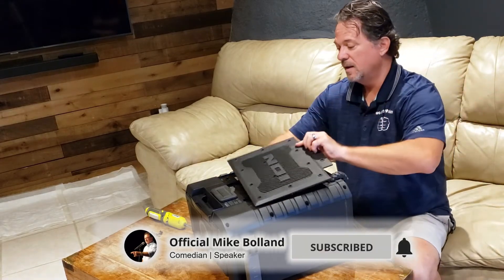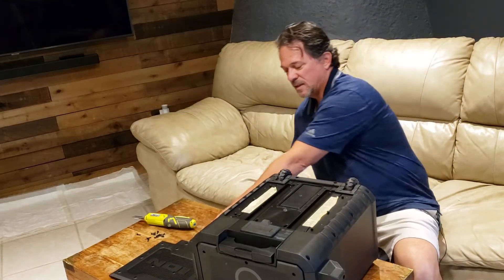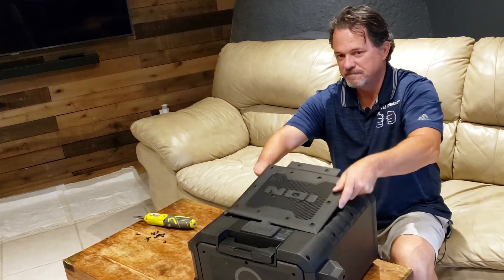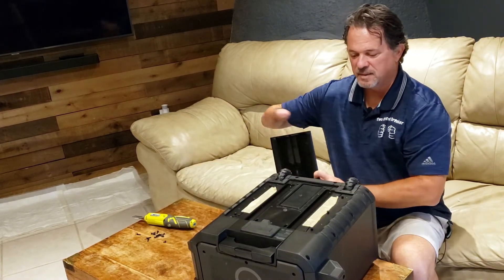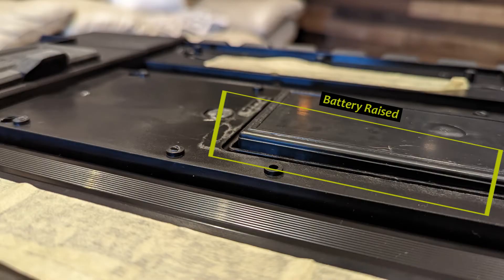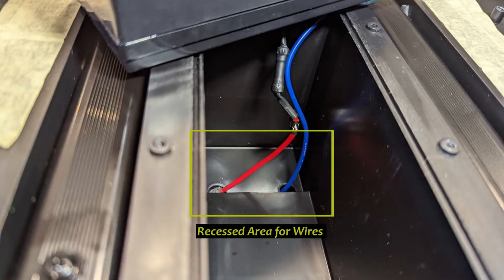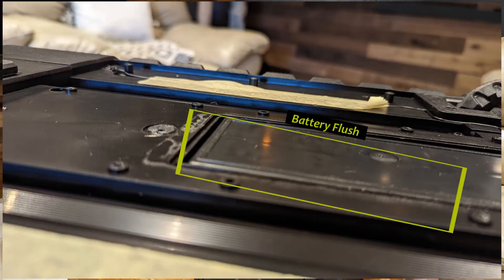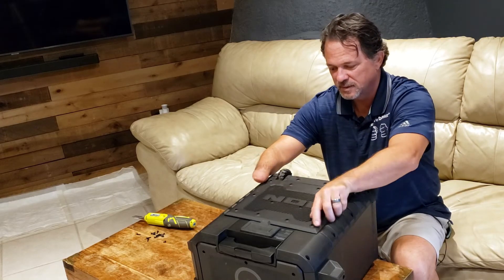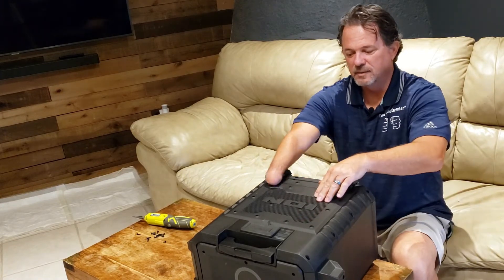Let's put this back on. One thing that was happening when I put this cover on last time is it was wobbling a little bit. That's because the battery was not flush. Inside the cavity is a place where the wires have to sit. If the wires don't sit in that cavity properly, your cover will not fit properly. But right now, as you can see, it's perfectly flat — no wobble at all.